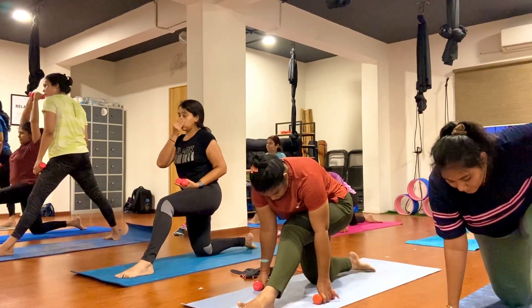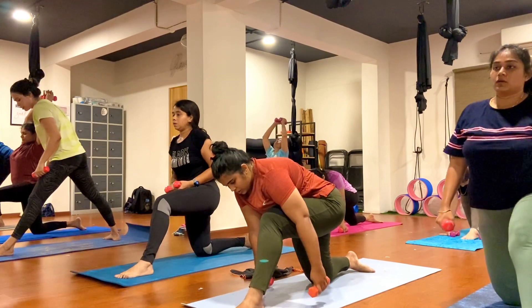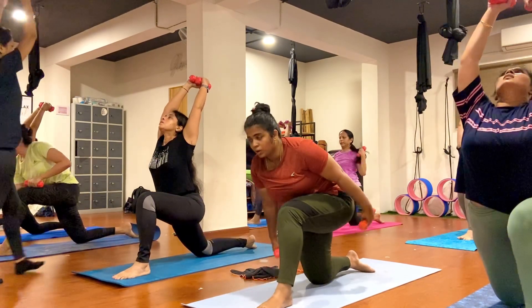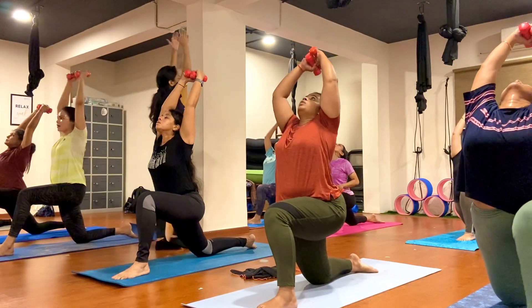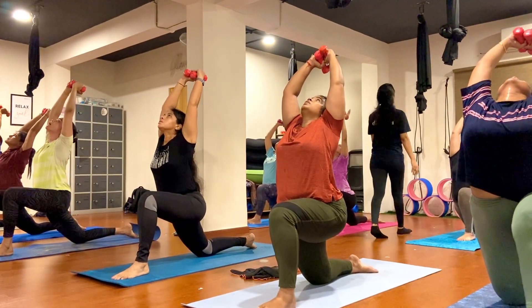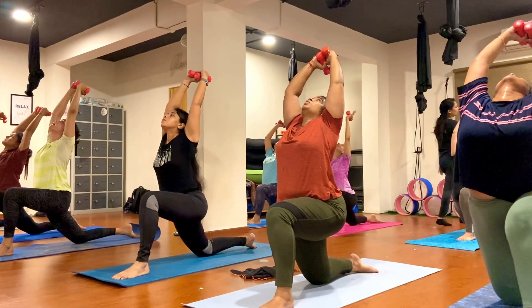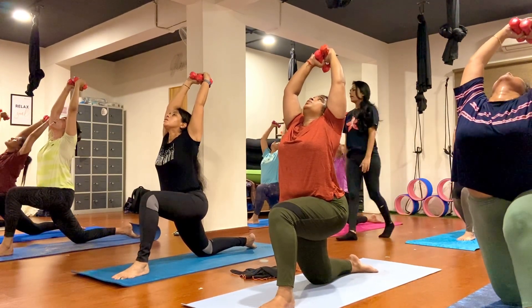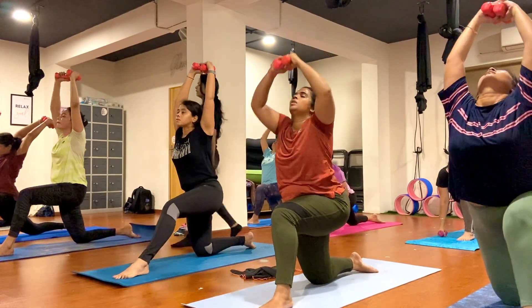Release your toes, now open your heart, arch your back, look up and hold here. Come for Anjani asana, just go ahead, keep breathing. One, two, three, four, five, six, seven, eight, nine, ten. Exhale.